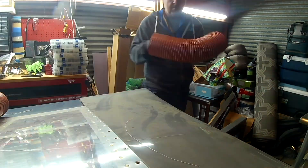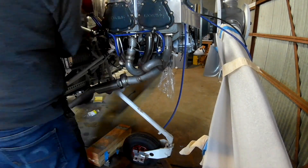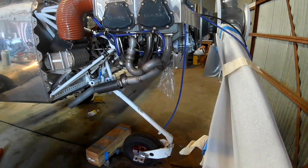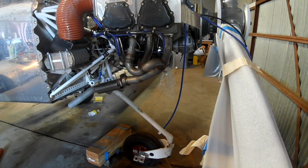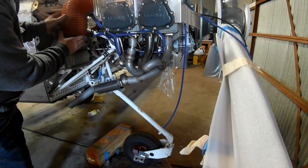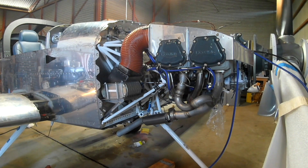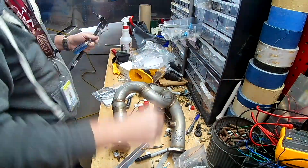Now that we've got it bolted down, here's the 5-inch scat tubing for it. Vans went from 4 to 5-inch to help increase the cooling. The problem is they could not introduce a 5-inch round hole into the oil cooler shroud, so instead they made it octagonal. And I don't care how good you are, you cannot bend the spring steel inside that scat tubing well enough to slip over that octagonal piece. So you're going to have to remove the wire to make a soft sleeve. It's fine — it attaches well.